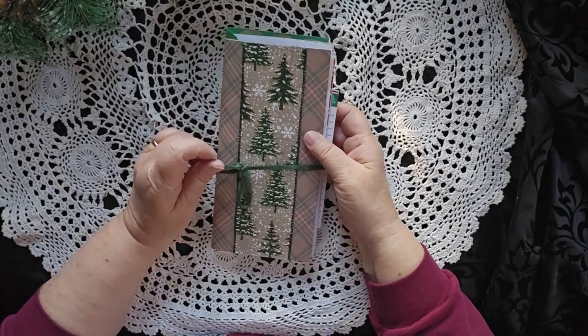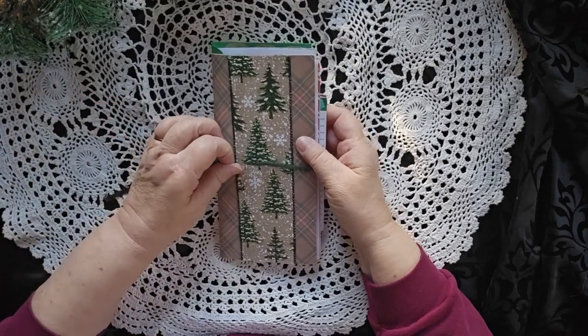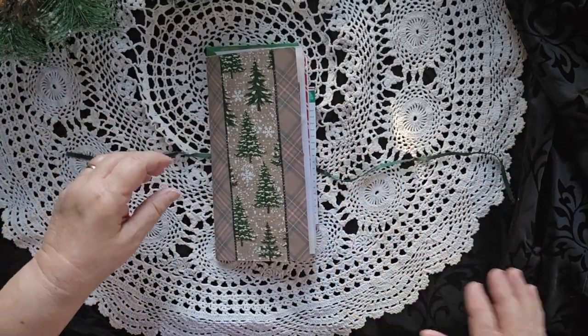Hello, this is Cindy. Welcome to my channel and I have another Christmas journal for you. I told you I did a lot this past weekend.